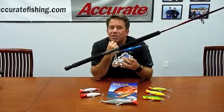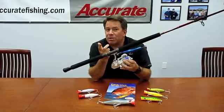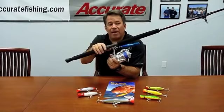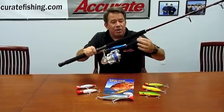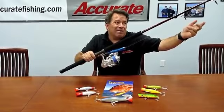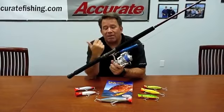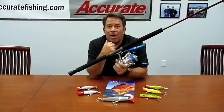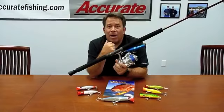With trebles it's harder to release fish, but if you can release them, release them. Keep what you can eat and let the rest go. Popper fishing is a lot of fun. Our setup is an SR-20, the SR-70-30 rod, and a 135 Halco rooster popper. For braid, depending on how big the fish are, 60 to 80 pound braid works really well. Smaller fish, smaller leader — not necessarily smaller braid. You can fish any type of reel. Smaller fish, smaller tackle — you're going to have a lot of fun. Give it a try, and if you have any questions you can reach us at info@accuratefishing.com. Thank you very much.